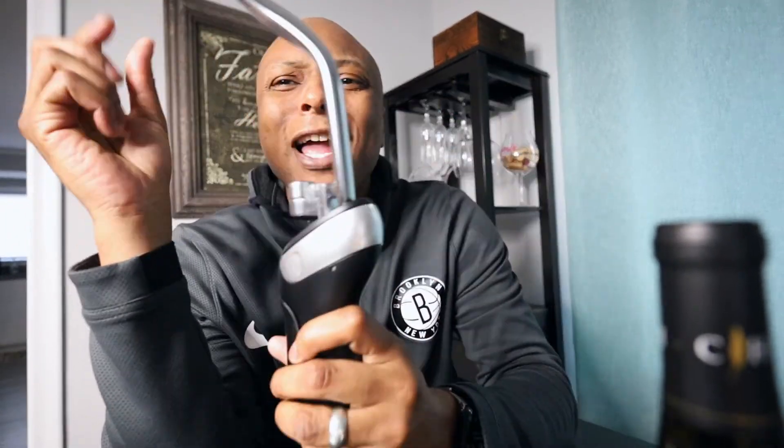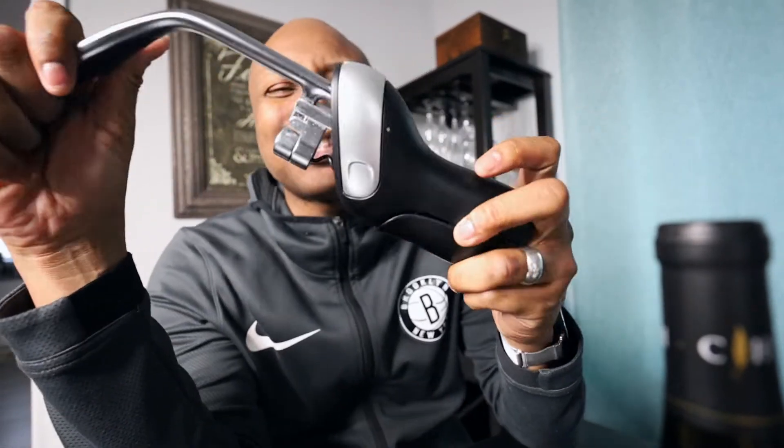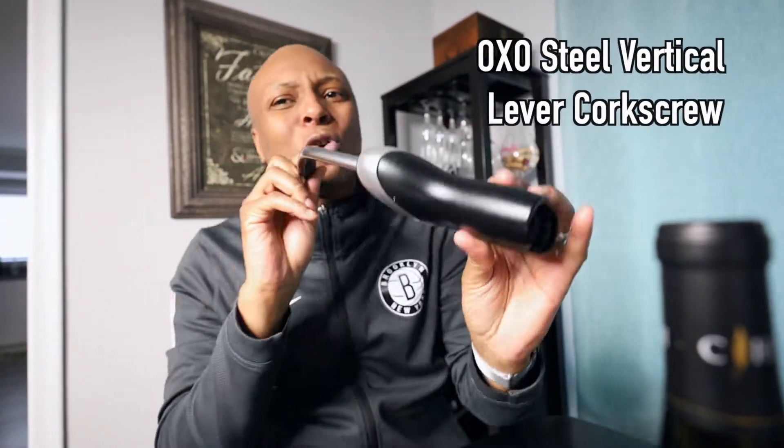Right here I got the OXO vertical lever corkscrew. That's what I got right here — this is the one I'm gonna use to open my wine, and it opens wine very fast.